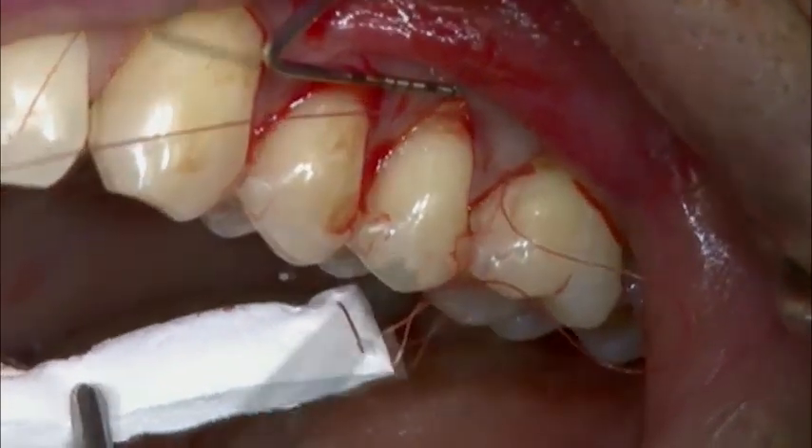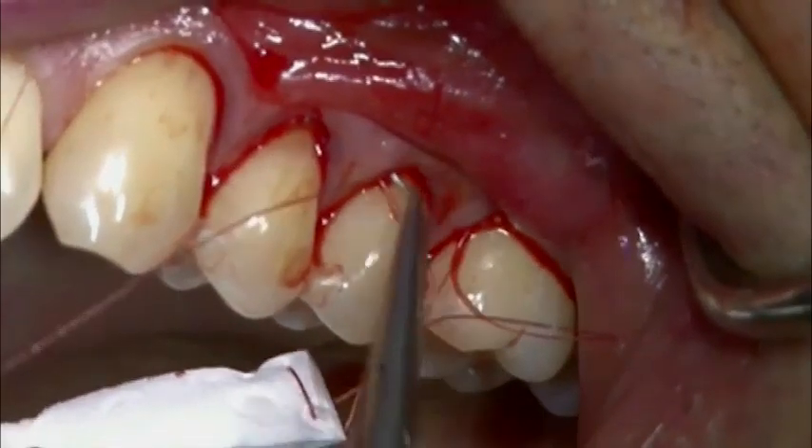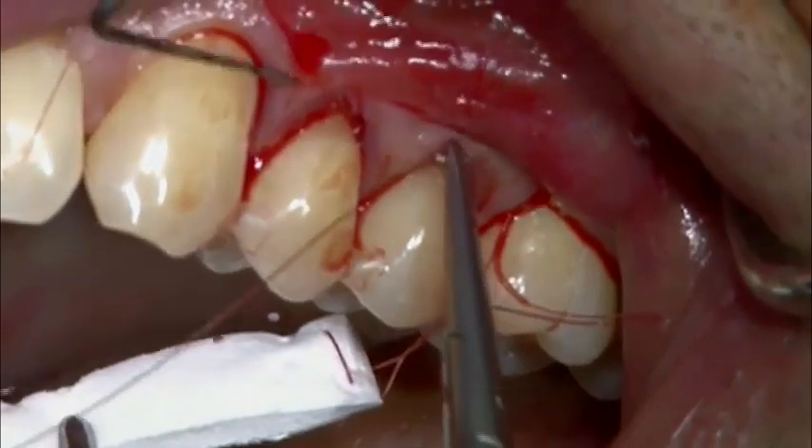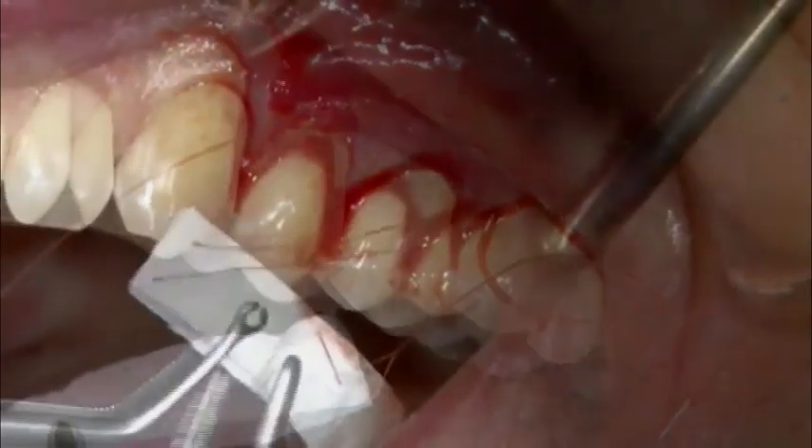The needle passes through the tunnel, behind each papilla, back to tooth 2-4. The suture exits at the same level of the first stitch on the mesial aspect of the tunnel, but more apically.